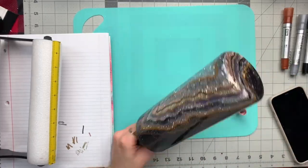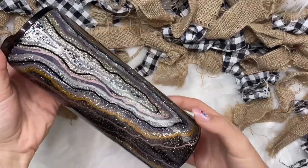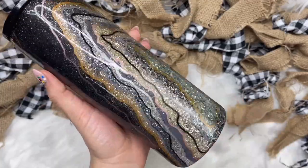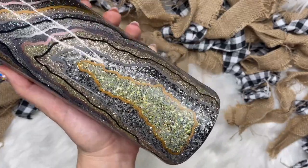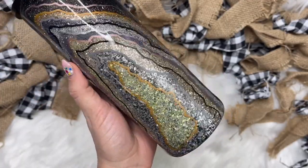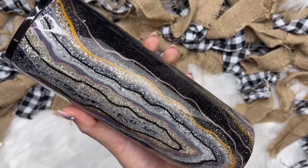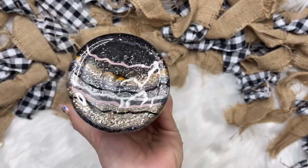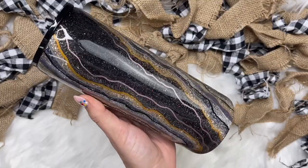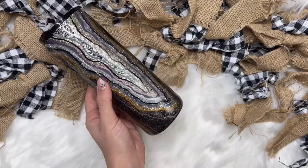I did two final coats of epoxy, and once they were cured, this cup is all finished. I am officially obsessed with geodes — I love making them, I think they're so much fun. There are so many different color combinations you can do and you can go in any direction you want; they are absolutely beautiful. I especially love the extra large geode that we did here. If you liked the video, make sure you hit that thumbs up button. And if you are not already subscribed to my channel, make sure you hit that subscribe button as well. I upload brand new videos every single Tuesday, Thursday, and Saturday. Thank you so much for watching and I'll see you in the next one. Love you. Bye!